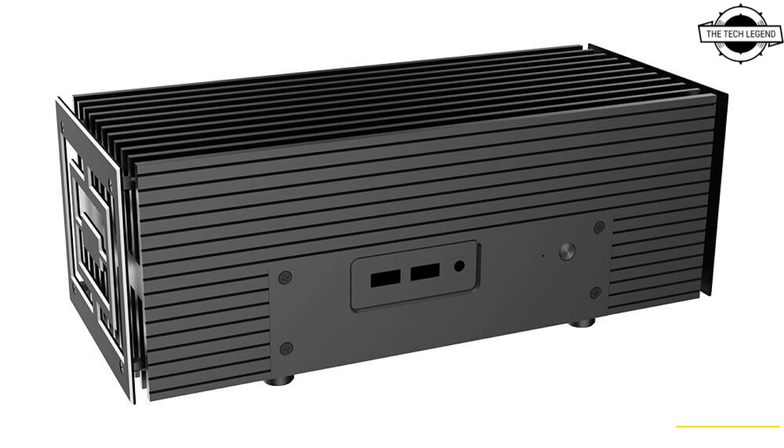The rear I/O includes DC-in, 2 HDMI, 2 USB Type-A, 2 USB Type-C, and an Ethernet port. Akasa includes optional power bricks for the Core i5 and Core i7 models of the NUC Pro.